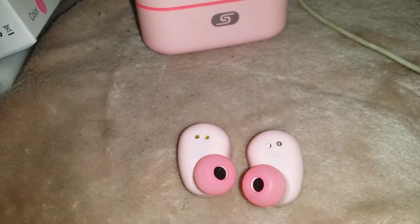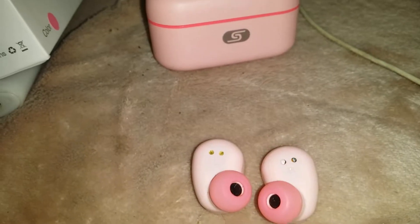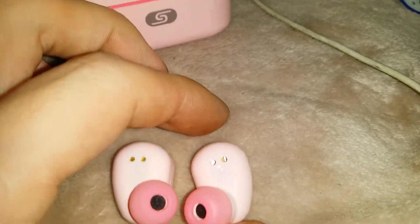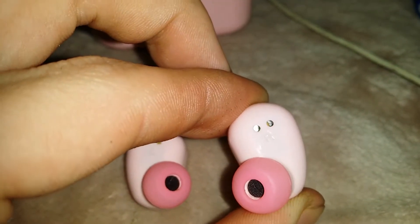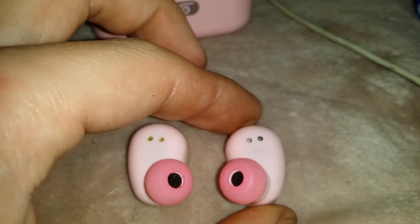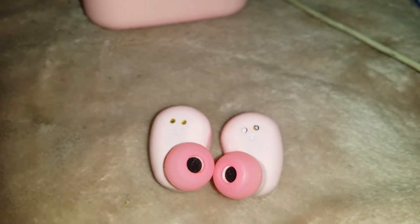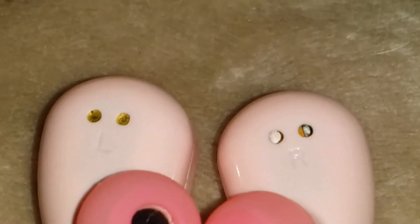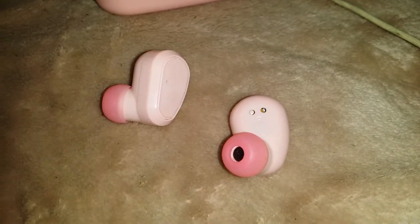Hey, what is up YouTube, Demon Sparks here. Today's video is not so much a review but a product problem video. As you can see, the issue is the headphone port — the charging terminals basically broke. I don't understand how this could happen; these are less than 14 days old, purchased from Amazon.